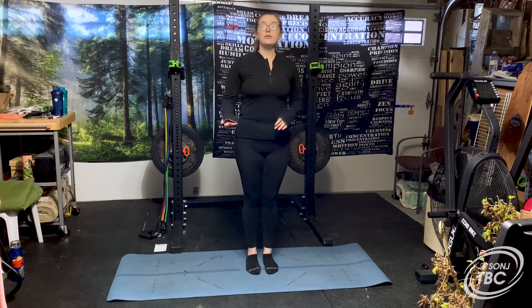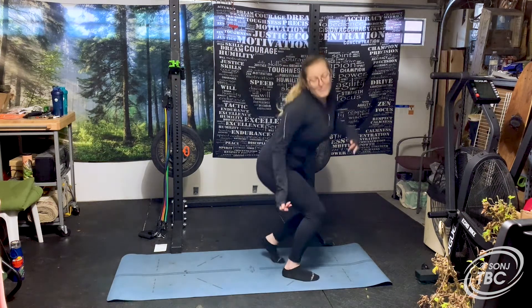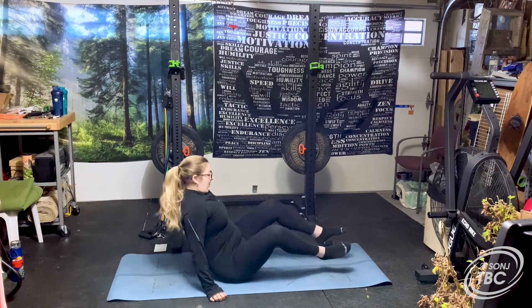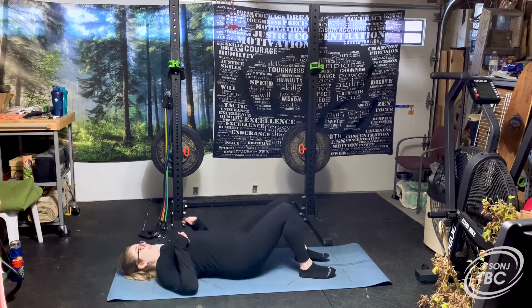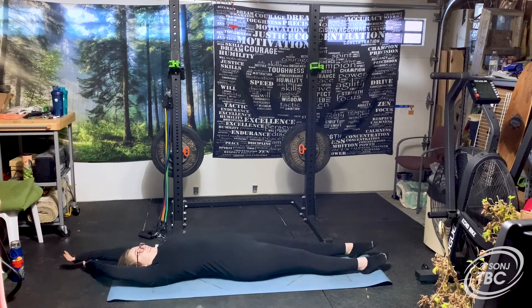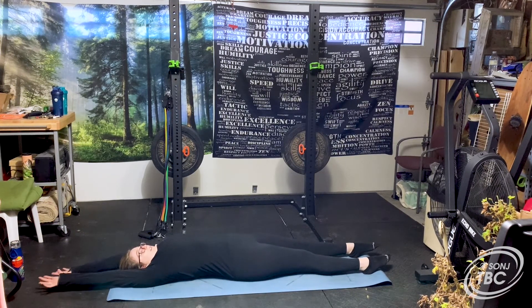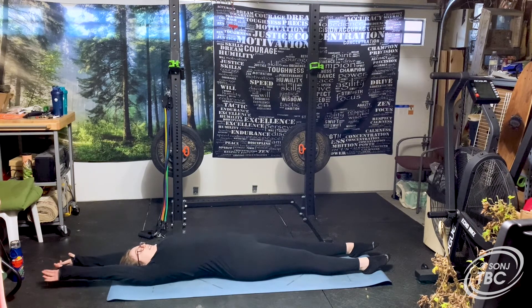We're going to start down on the floor. You can put a mat down, a towel, use the rug on the floor — you can even do this in your bed. You're going to lay down. Who doesn't love laying down first thing in the morning? Extend your feet nice and long and your arms as well. Take a nice big stretch, making your body as big as you possibly can — stretch your toes, your legs, your arms, your fingers.